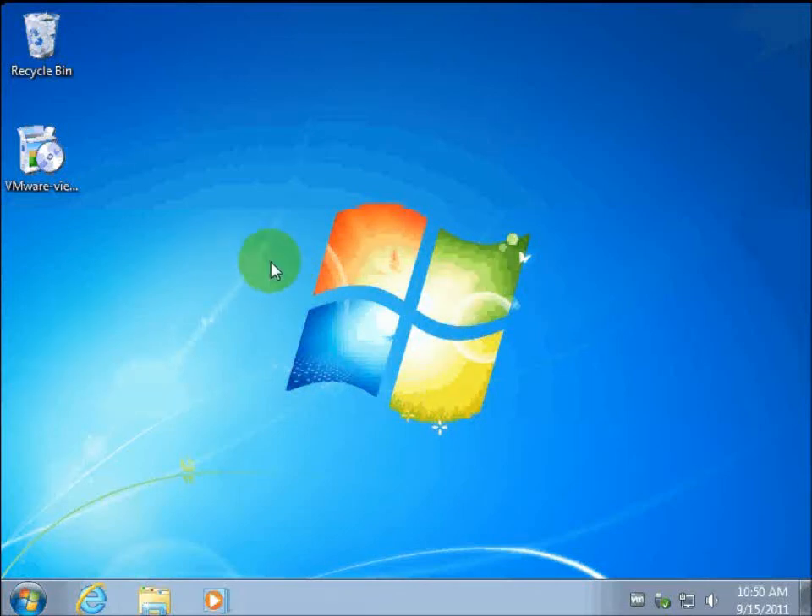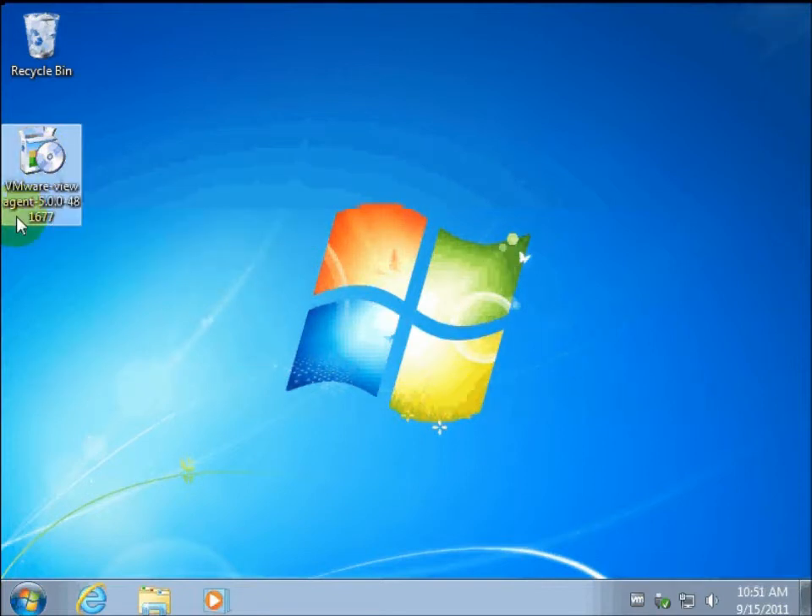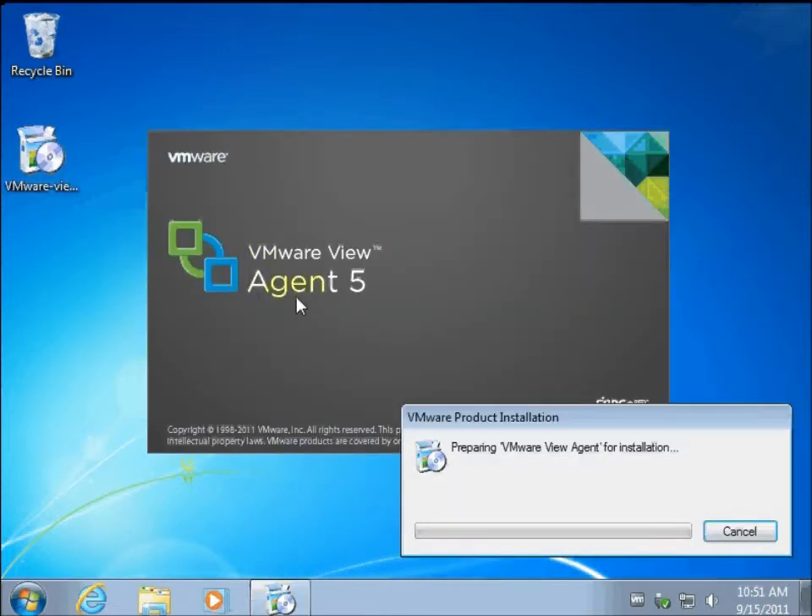Here is my Windows 7 master image. I have also put in the View agent and we're going to double click this to upgrade the agent.